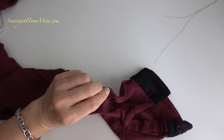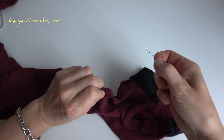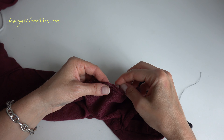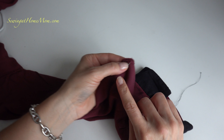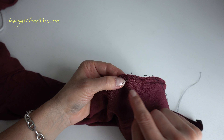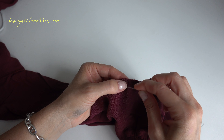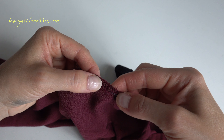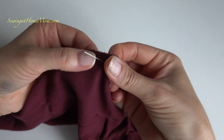Okay, so start sewing by inserting the needle from the back. Make sure you have the knot done at the end of the thread as always, and then just try to start at the existing stitch line. So anywhere that you see a seam going on, make sure that's the place that you start.